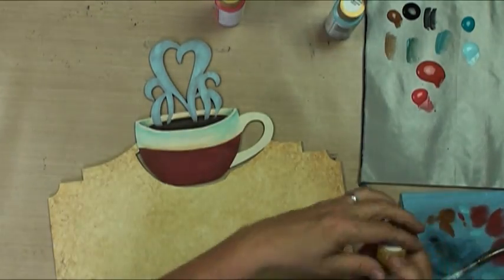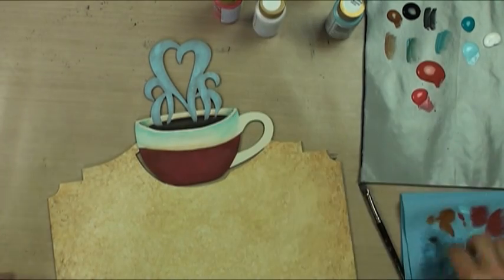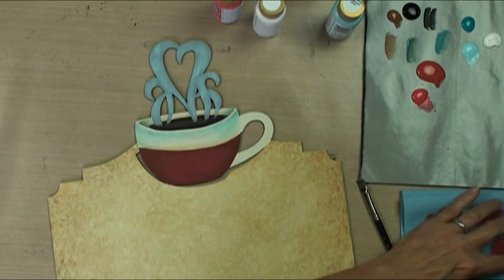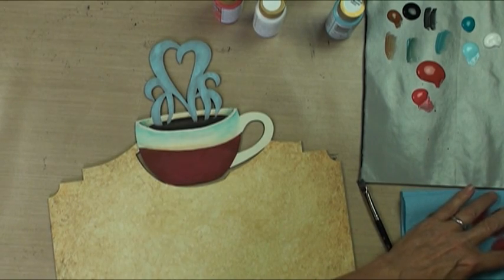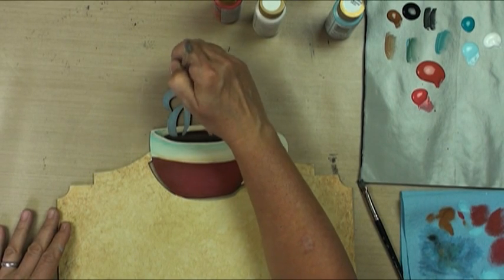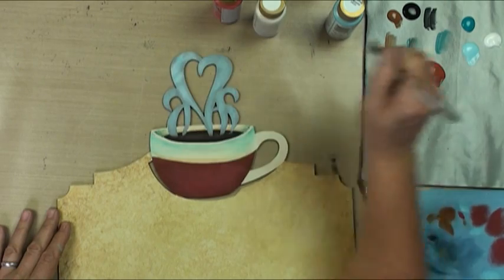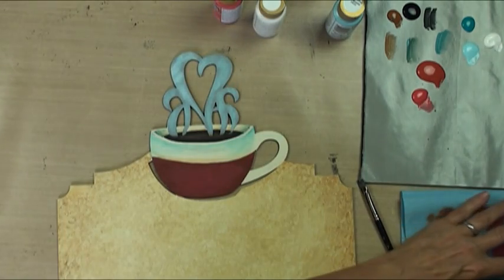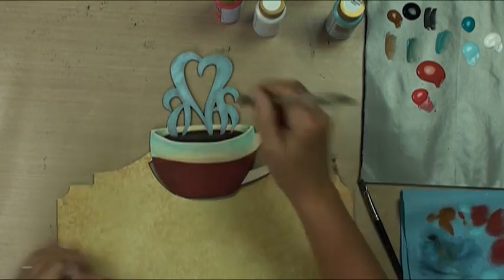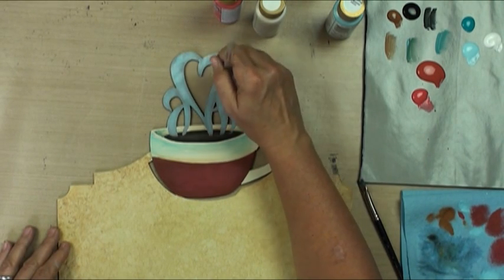Then we'll go into a little bit of white and just dirty brush - not the same everywhere.